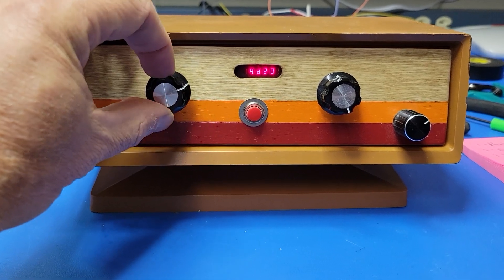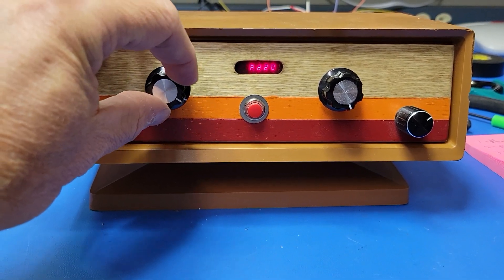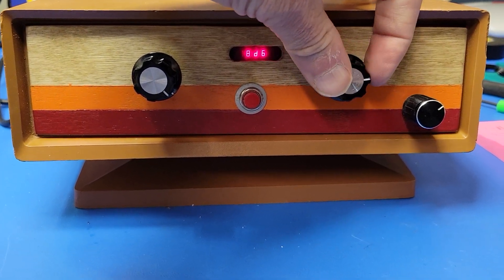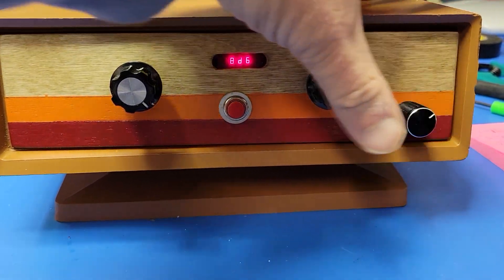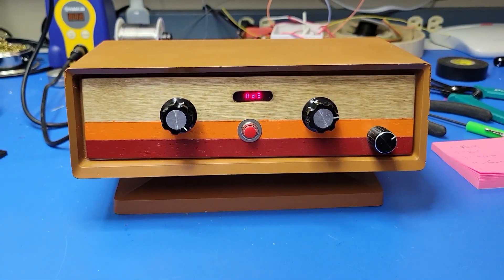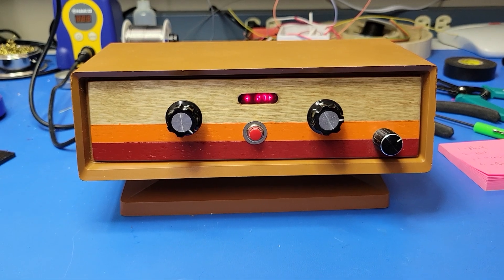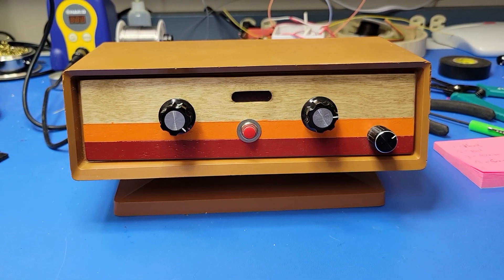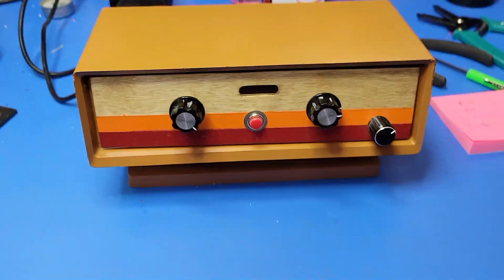So let's go see what damage we get. It's going to be 8d6. 27 — for 27 damage. That's the latest Digital Dungeon Delver's Digital Dice Tower.